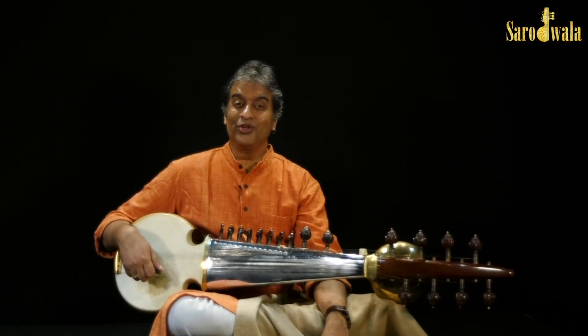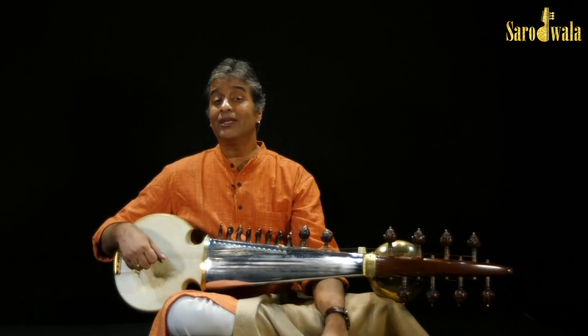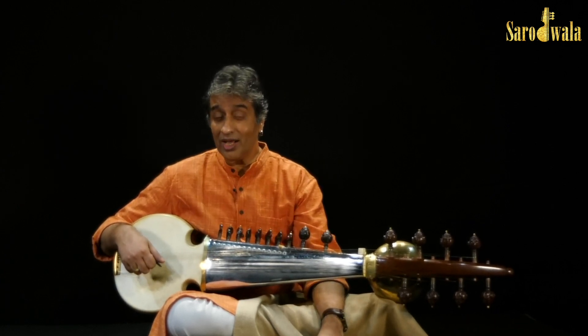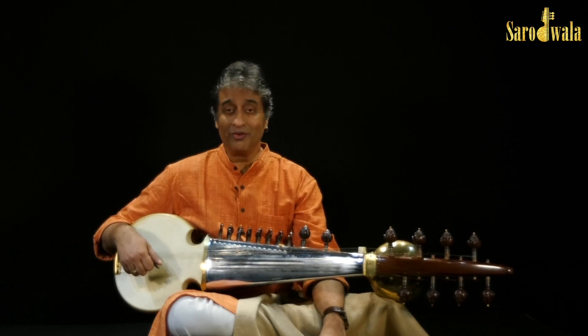Hi friends, how are you doing? How is your adadada and chikdiridada going on? I hope you are doing very well because it's very, very interesting.